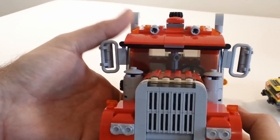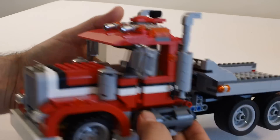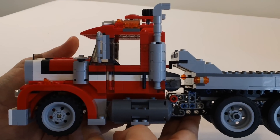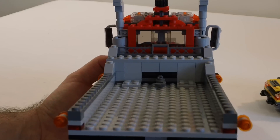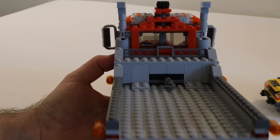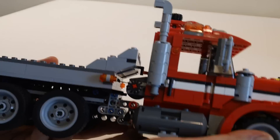From the front — a nice side view. A lot of detail. There are a lot of Technic pieces. I don't know if any of you have ever built any Technic, but a lot of this bed, the way it's built, uses a lot of Technic pieces.